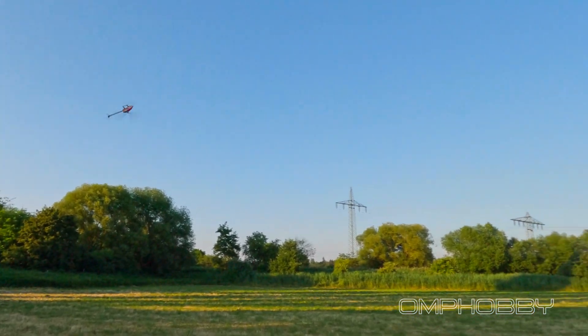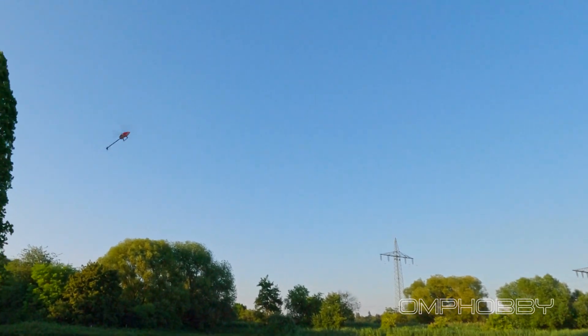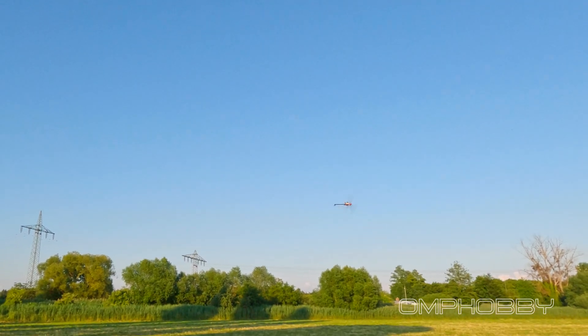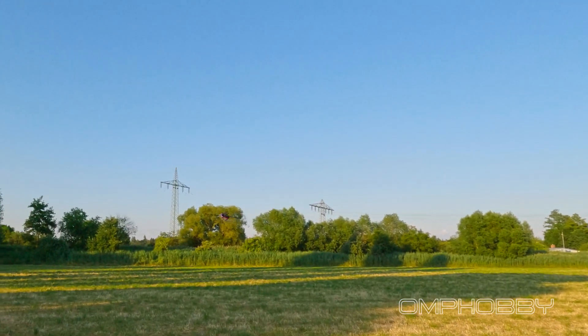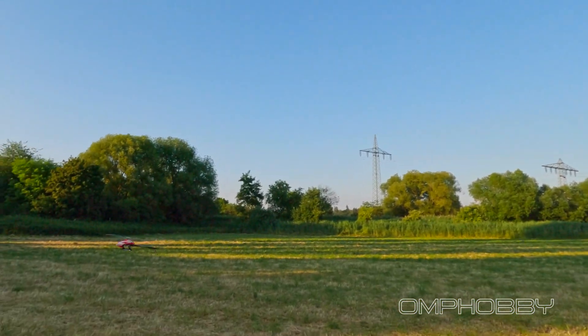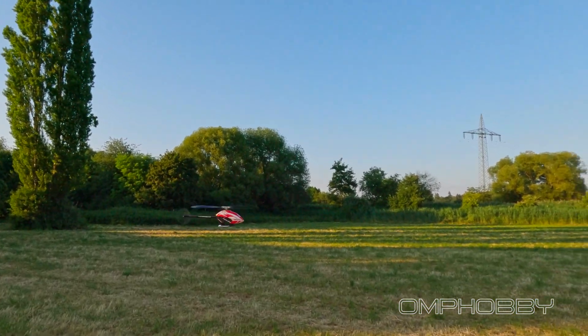It's a bit lower than on two-blade, but crazy sounding tic-tocs. And there goes my battery.